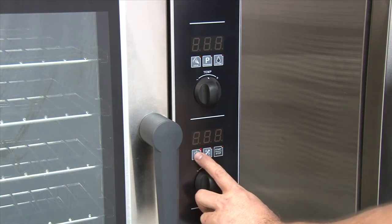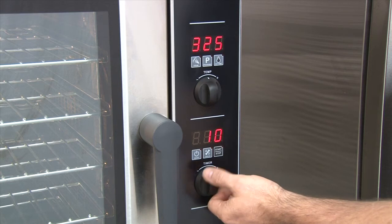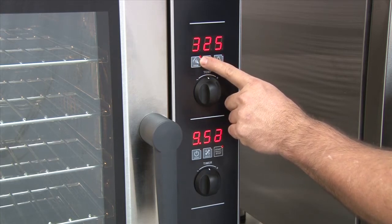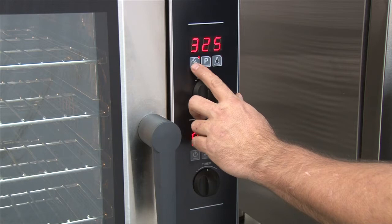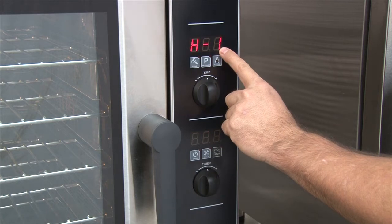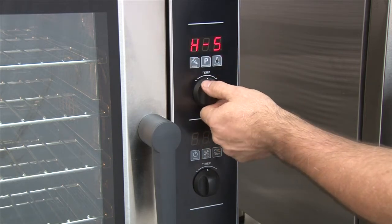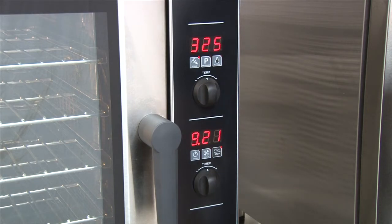To use the humidity controls, while the unit is in timed mode, press the steam button. Note the LED is now on, indicating that the unit is actively adding humidity to the cavity. To change the level of humidity being added, press and hold the steam button until you see H and a number flash on the screen. This is the humidity level in the cavity. Using the temp knob, you can change from one to five, five being the highest. Press the steam button to save that. The unit will now accept and run at your new setting.